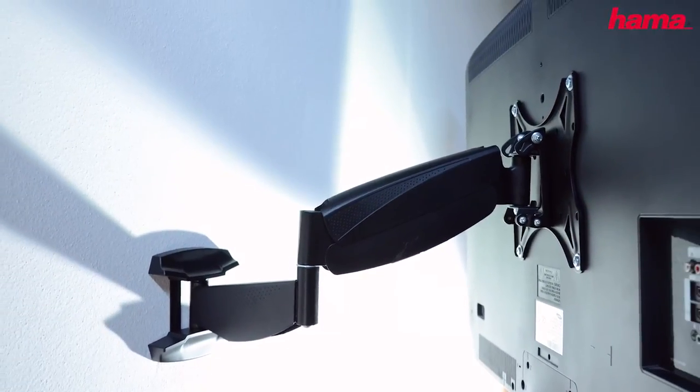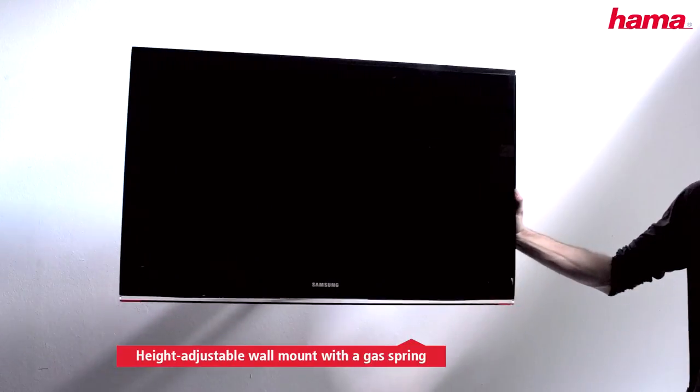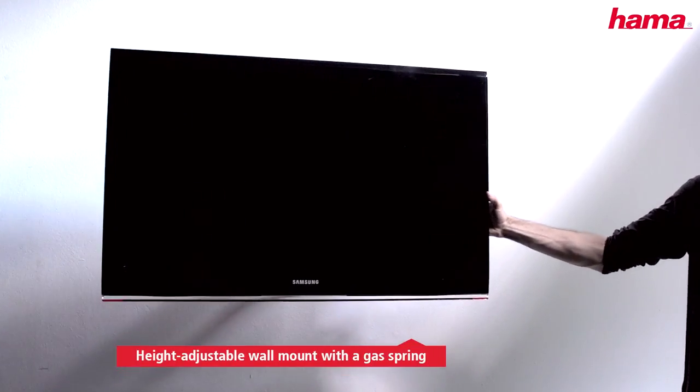Hama's full motion 2.0 TV wall mount with an integrated gas spring provides full freedom of movement to give you a maximal cinema atmosphere. A great TV experience.